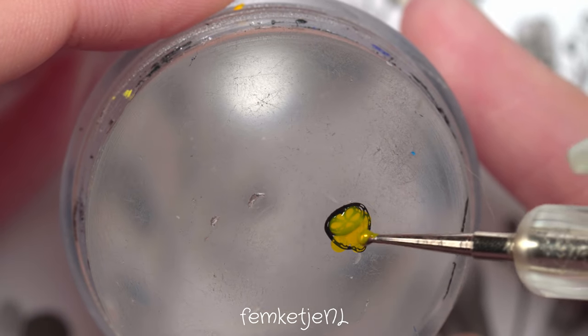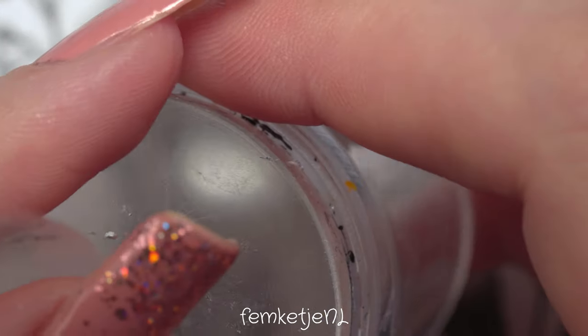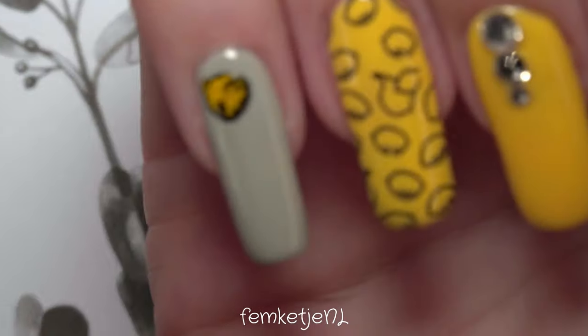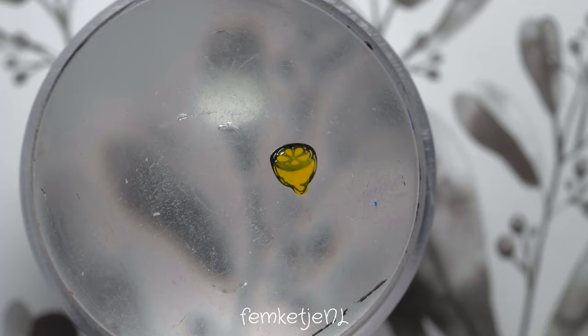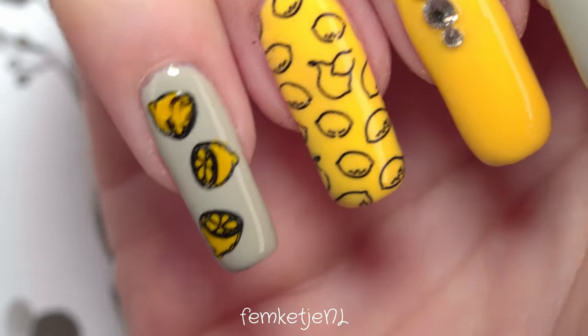The stamping polishes are by Nicole Diary — just a black and a yellow — and I used a dotting tool to fill in the yellow color. It's really easy to remove any excess if you accidentally go outside the lines; you can just remove it with a little bit of tape, the same way I always clean off my stamper. The stamper I'm using is by Essence Cosmetics, though unfortunately this one was discontinued around 2019.